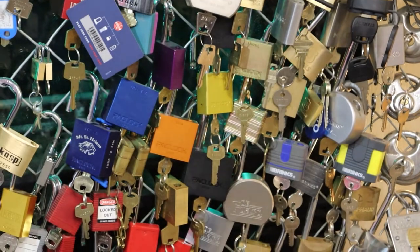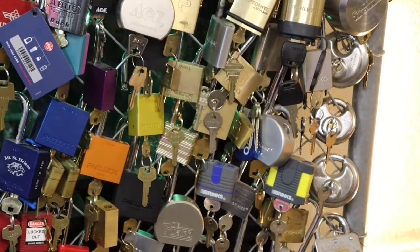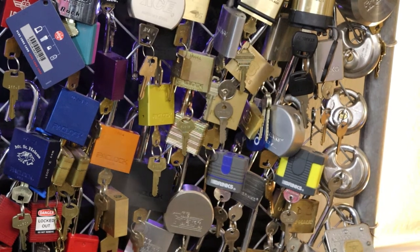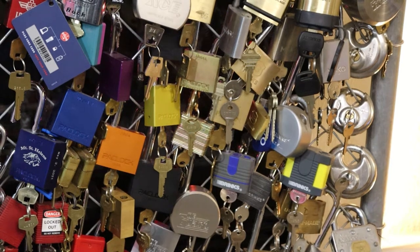You can see just tons of Packlock here. Starting up here with the 100A, 200A, 90A, and I believe that's the 400A — just all the Packlock models right there.